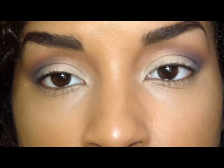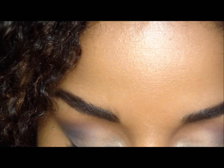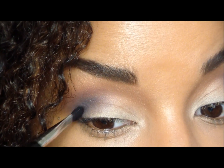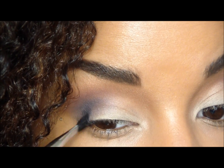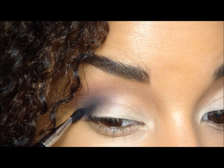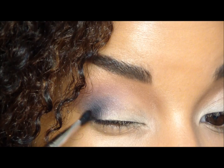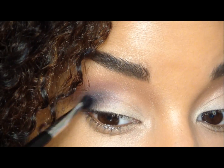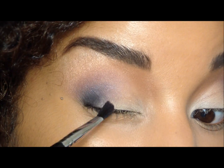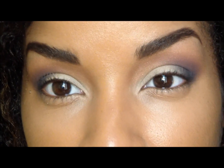Add a little bit of black — this is Black by Ben Nye. You could use any black that you have as long as it's matte. I'm just putting it right here on that little outer V area.